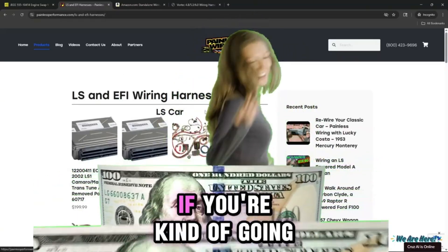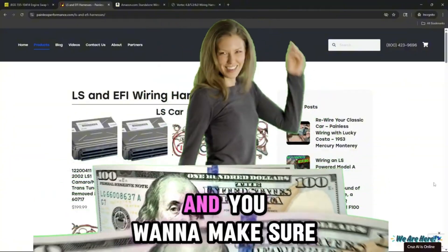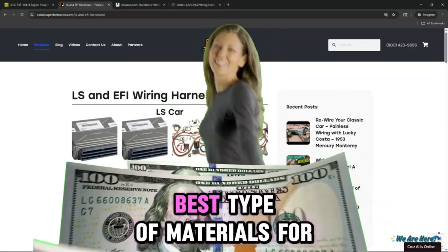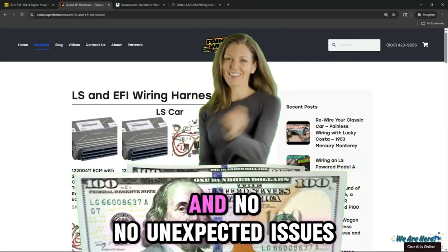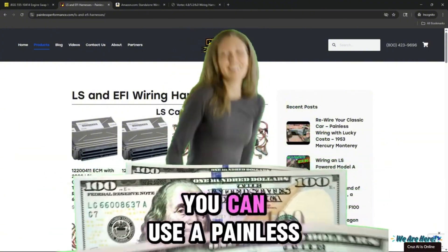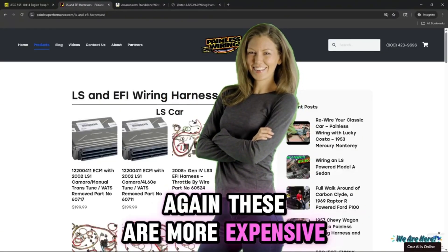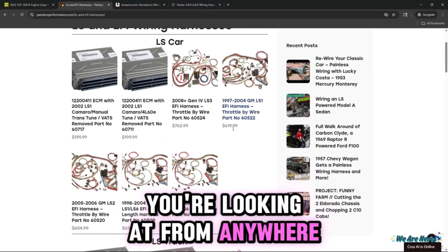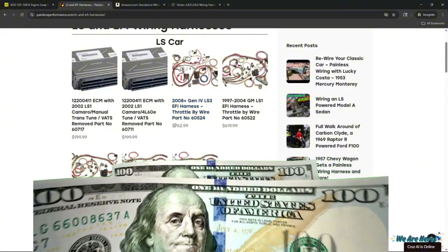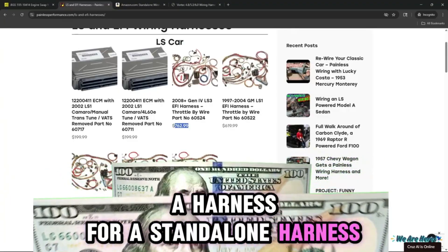Let's go for the big daddy though. If you're going all out and you're concerned about quality and want to make sure you're getting the best materials for the harness — no unexpected issues with the pins and things like that — you can use a Painless wiring harness. These are more expensive; you're looking at anywhere from $570 to $762 for a standalone harness.